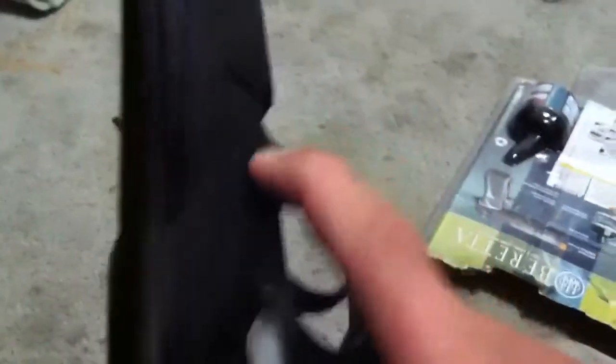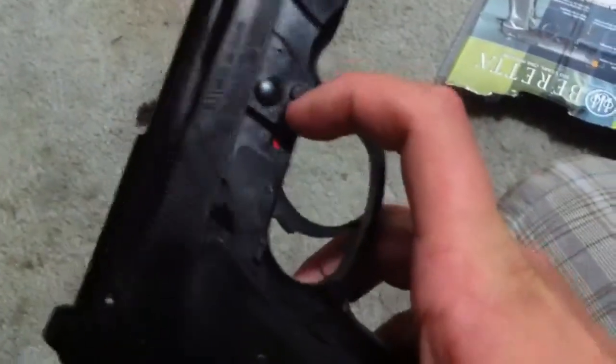The safety is over here. Safety works — it's kind of hard to push in and out. Safety is on. Safety off.